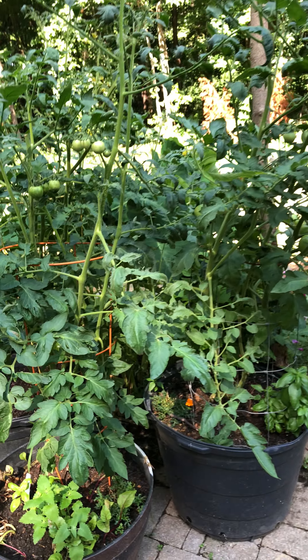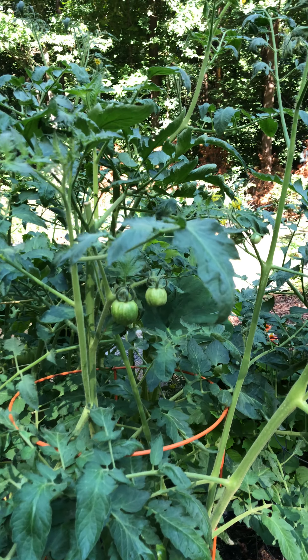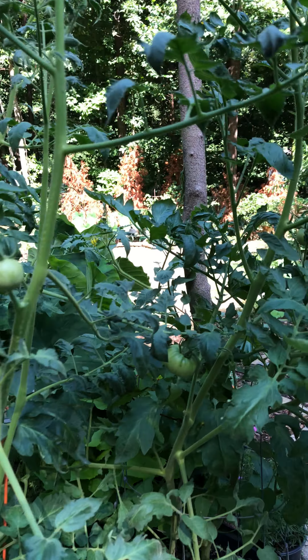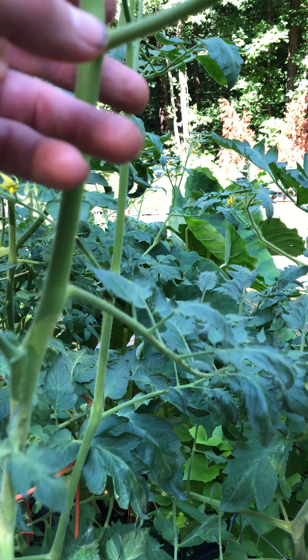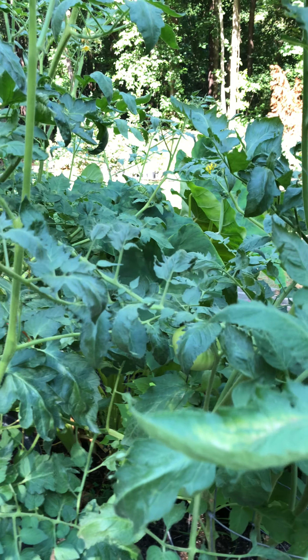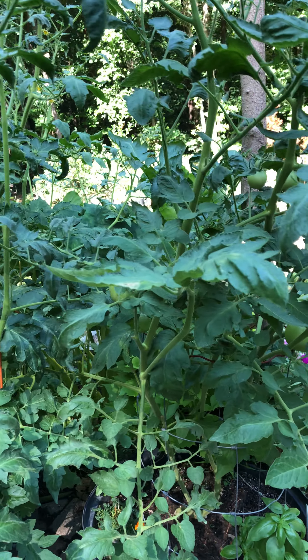I don't want a large tall tomato plant that I have to stake, that has heavy tomatoes pulling it down and possibly breaking off stems. So I'm going to keep and train my tomatoes to be about three and a half feet, and I'm also going to sacrifice some of my flowers.